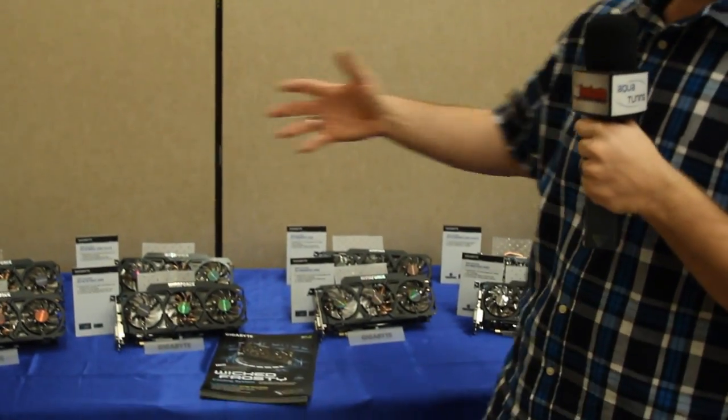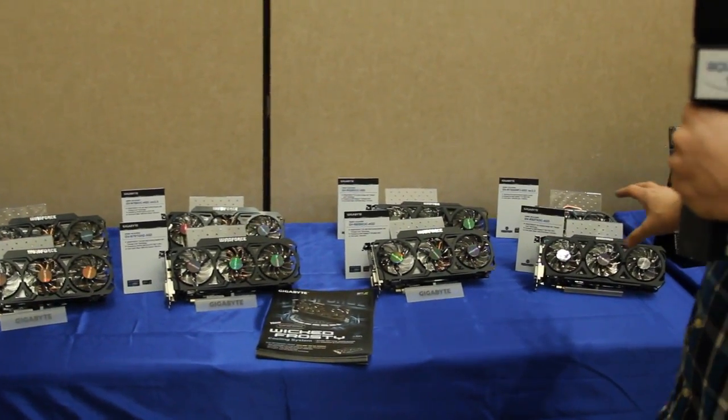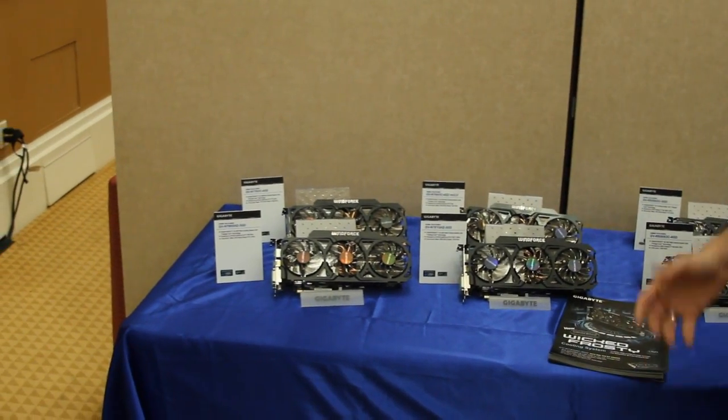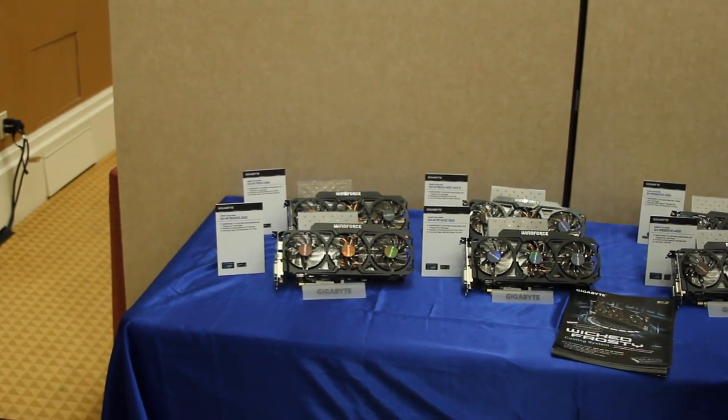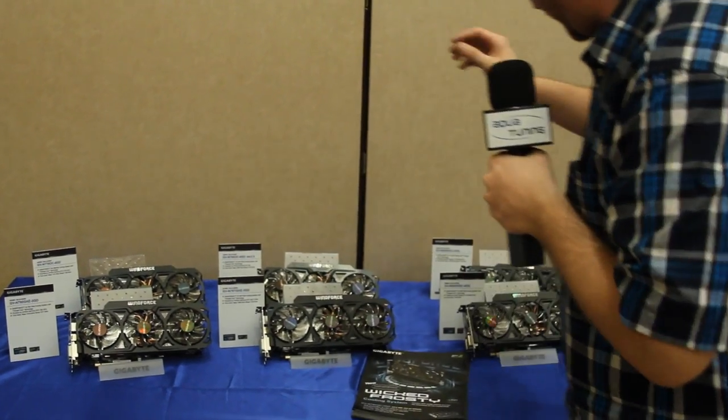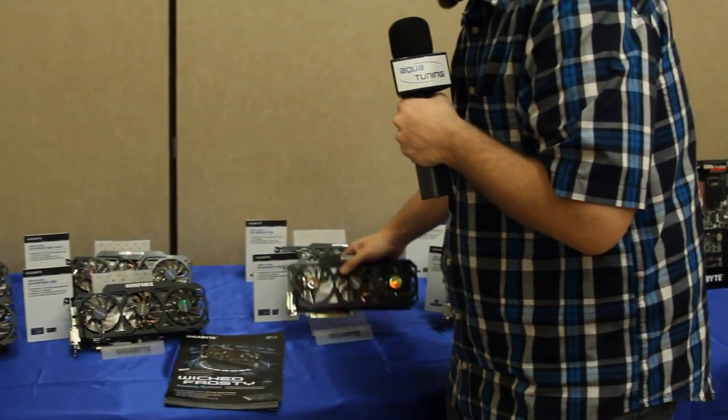You guys have been asking about 290X custom cooling solutions and Gigabyte has certainly gotten you covered there. Their Windforce cooler design is something that's not new to the market, but it's always been a very tried and true proven method of air cooling graphics cards from Gigabyte. What you can see right here is a whole array of graphics cards that look exactly the same, because they have a cooler that works so well they're not really changing up the design, but they are adding it to more graphics cards — one of those being specifically the 290X.